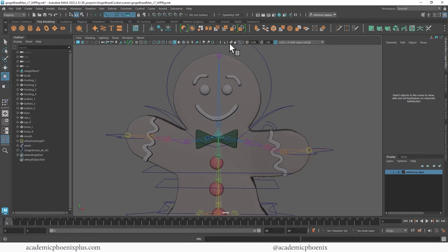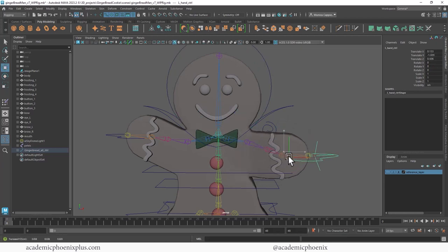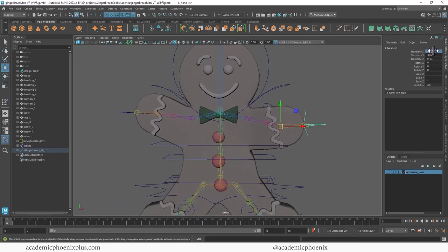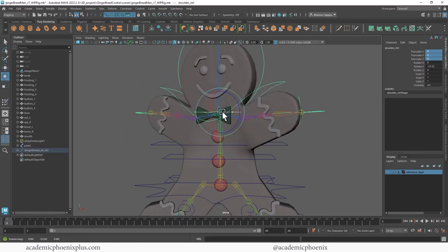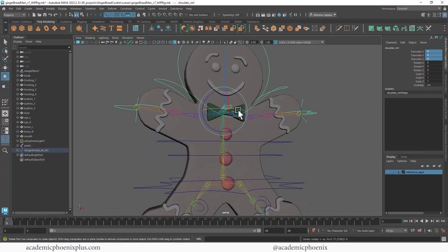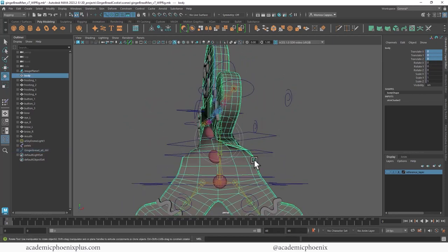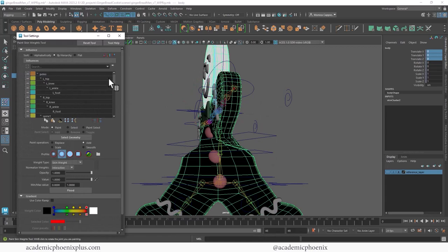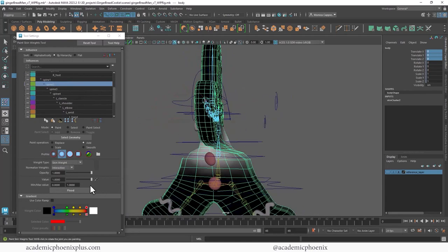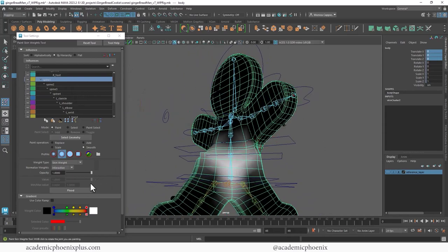Now if I grab the head controller and twist, you'll see it actually affects the head. There's a little bit of pulling, but if I grab the arm and move it, it's doing a fairly good job — that makes me happy. Let's zero this back. We can grab and twist, and it gets a little janky there, which is normal because of the pulling. One thing I recommend is that if you're going to twist the character, make sure you twist the full body. Let's see if we can make this a little better. Go to Paint Weights, go down the spine — this is spine one. I like to go to Smooth and just hit Flood, which smooths out the painted weights.